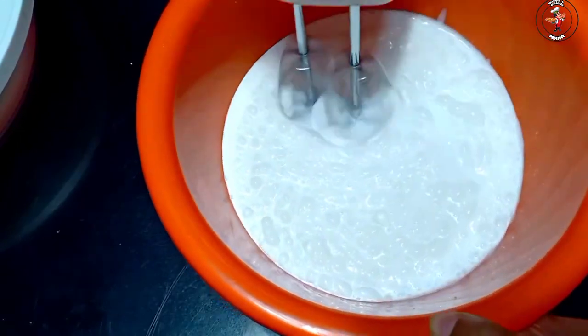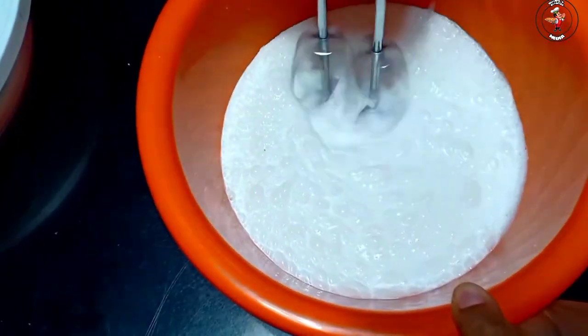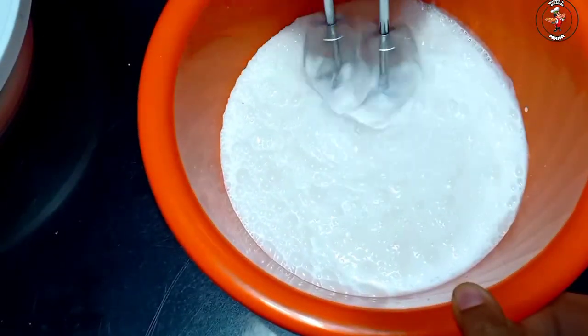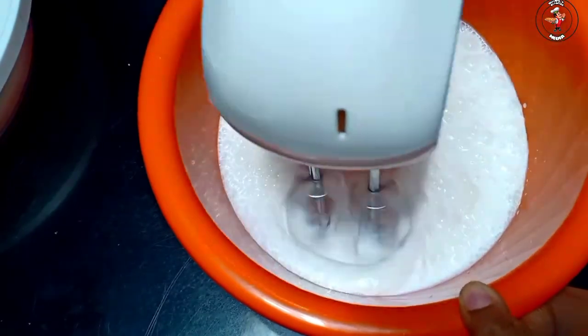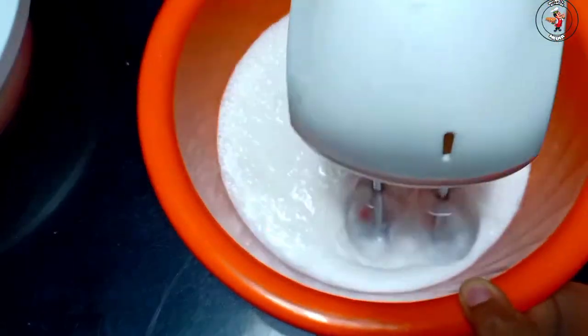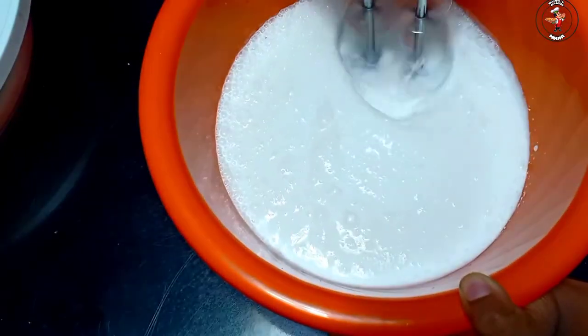If you add the cake layers, you can add 1 cup of cream. Let's add 1 cup of cream.